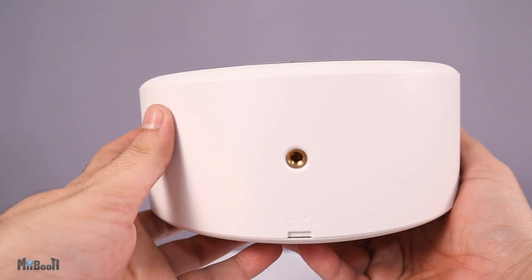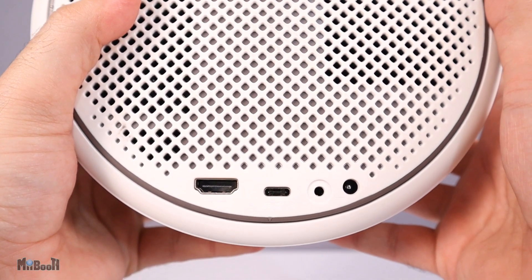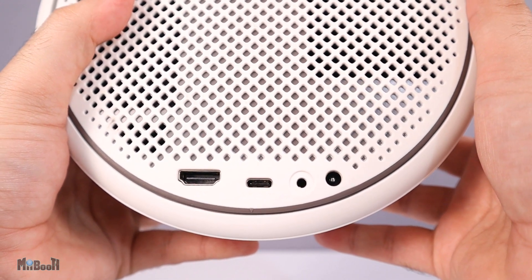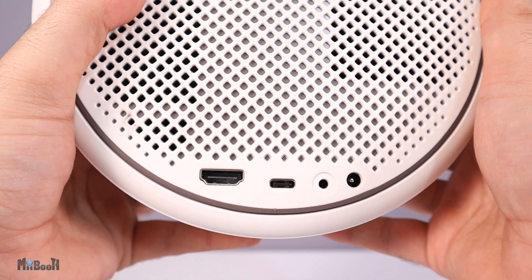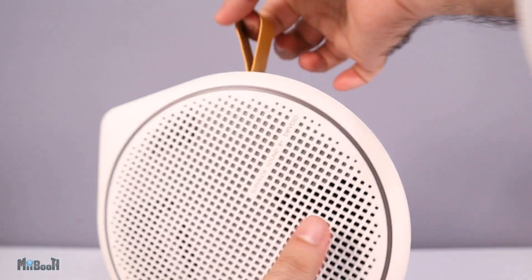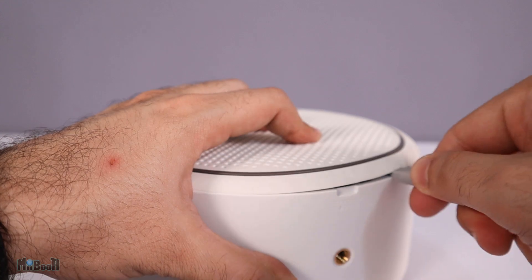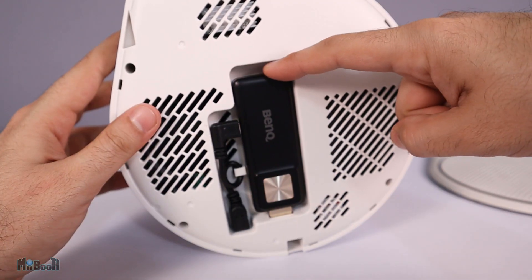Other than the projection lens and a bunch of sensors, there are only four buttons on the projector for power, volume, and Bluetooth connectivity. There's a quarter-inch screw hole on the bottom if you wish to use it with a tripod. On the port side, we have the DC power port, a headphone jack, a USB-C port to play media off flash drives, and an HDMI port to connect to laptops, gaming consoles, Blu-ray players, and so on. And on top is a very good looking leather strap for carrying it around.